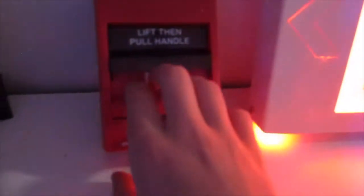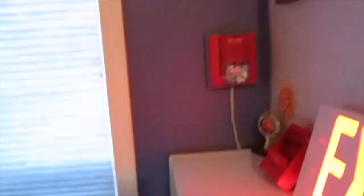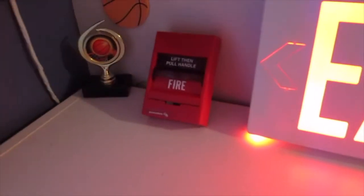Now we're going to move on to the alarm test. I am going to pull the Edwards 279B 1110 Pull Station in three, two, one. There's the Wheelock RSS flashing, along with the Spectre Alert Classic. They are not in sync. I'm going to reset the pull station now — pull station reset.